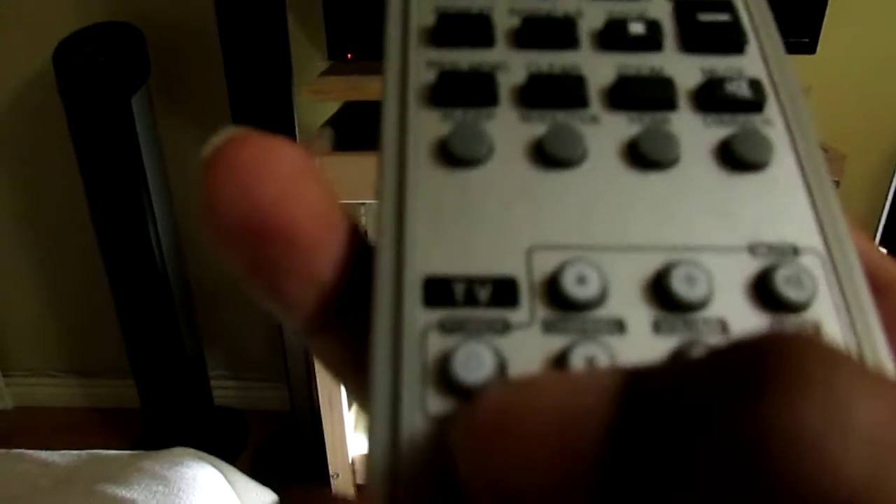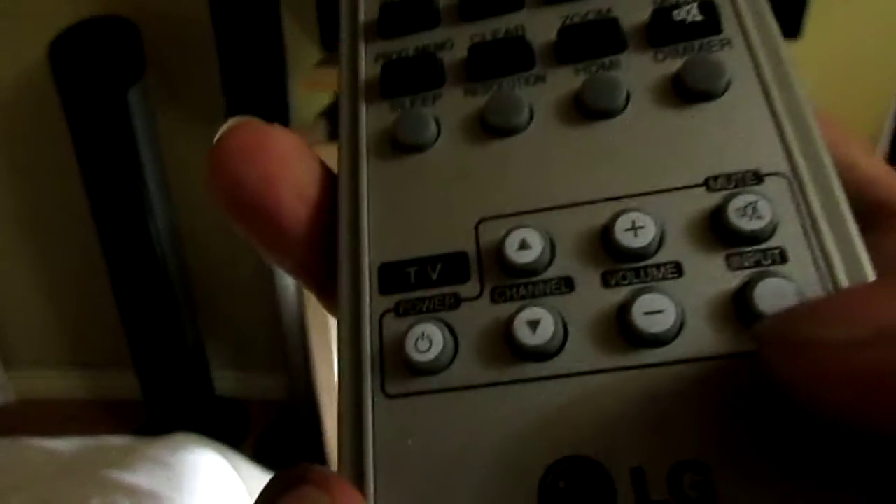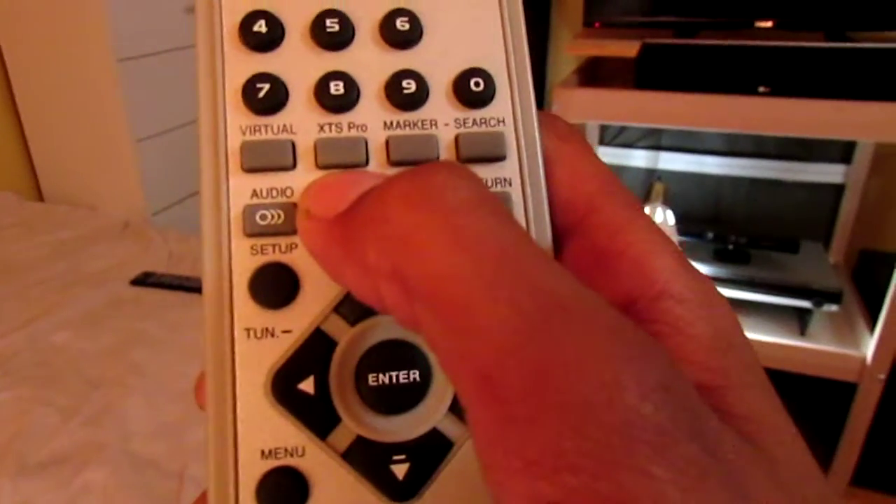I can program this with my TV — I really should but I haven't, because I just can't remember. The TV settings on this are power, channel, volume, input, and mute, which is basically all I need. So I will go ahead and program that so I don't have to use two controllers, even though I don't even have a cable box up here. It has pause, scan, skip, and when I plug into the aux it doesn't automatically go — I have to do a couple of settings.